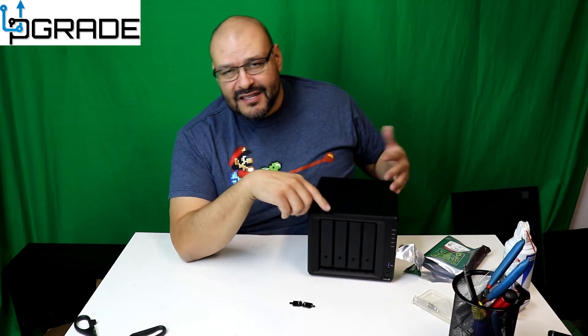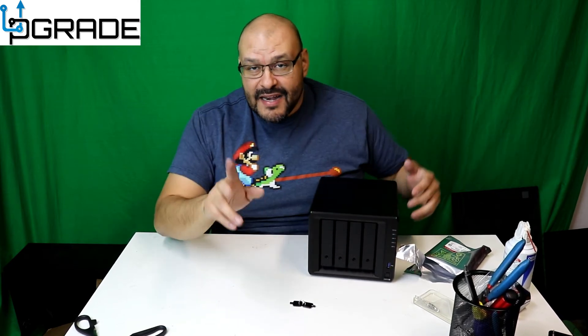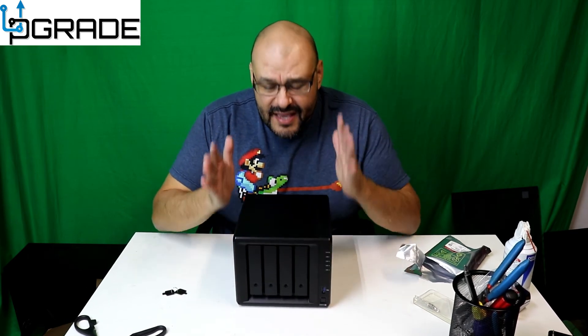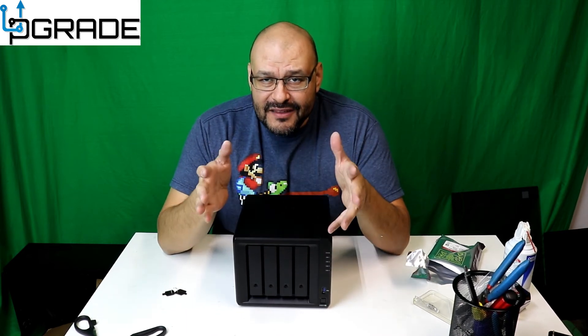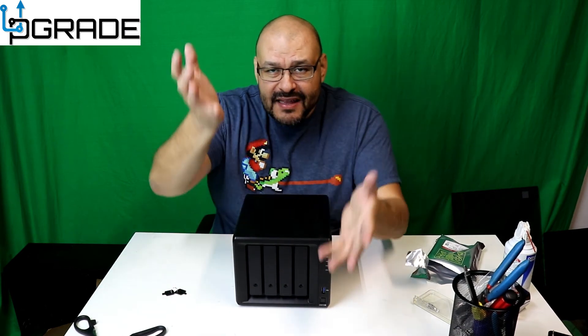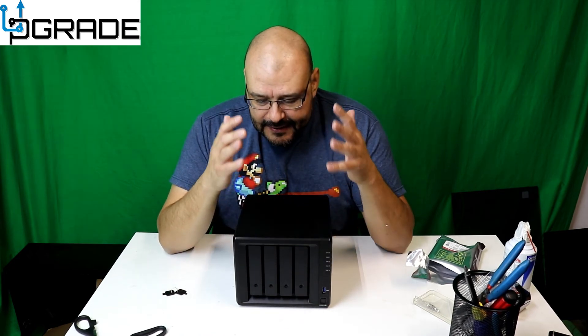The extra M.2 drives boost transfer speed — transfer rates on these are extremely fast. If you buy two units for office use, you can parallel them so they talk to each other. Any changes made are balanced and synced at the same time. It takes snapshots of all your data. It backs up within itself — if one hard drive fails, you replace it, put in the new one, everything mirrors and goes back exactly as it was.